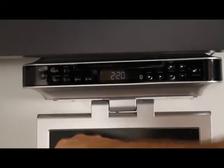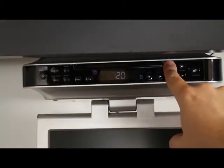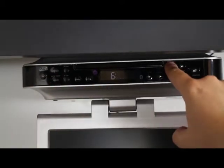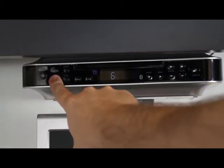To set the clock on the undercounter unit, you will first need to power it off. Then press and hold the clock button until the display begins to flash. Use the arrow keys to adjust the hours, then press the clock button to select minutes. Use the arrow keys again to adjust the minutes. Press the clock button when you are finished.